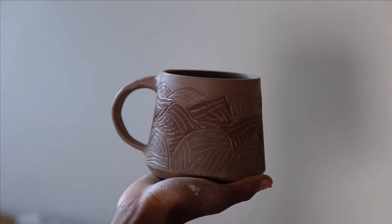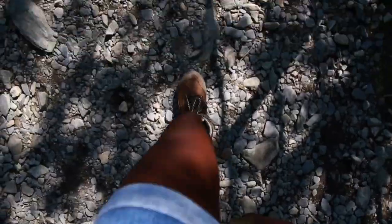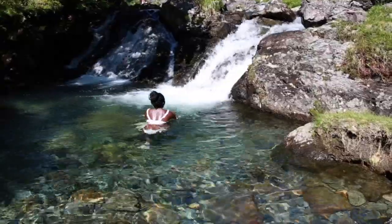This mug definitely reminds me of summer adventures. Dan and I love our road trips. I feel like road trips are one of our love languages. It just really brings us so much life getting in the car, going somewhere new, wild and beautiful.